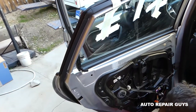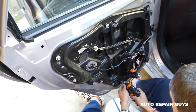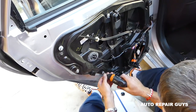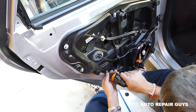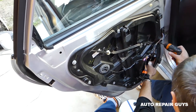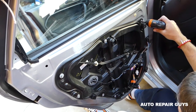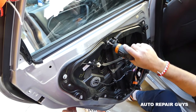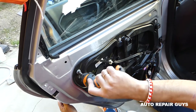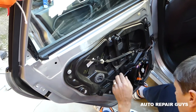Now you need to position everything and we can go ahead and install the bolts. We got all the bolts in — now get them tight. All of them have to be tightened. We still need to hook the window up, install the window motor, the speaker, and the door panel — quite a bit to do, but this will save you so much money instead of going to a shop.